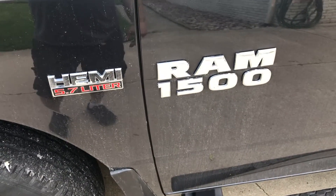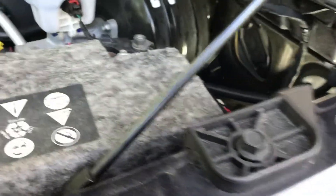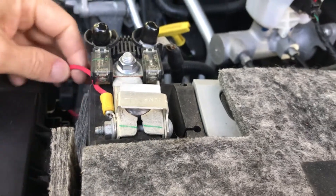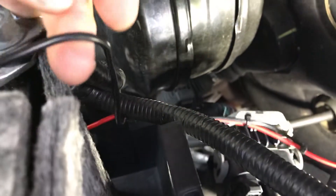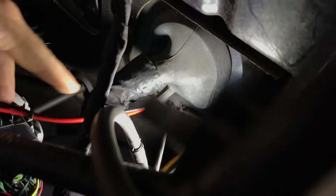This is a 2017 Dodge Ram 1500 pickup truck and I'm going to show you how I ran power from the battery into the interior of the vehicle. As you can see, I got my red power cable connected to the red terminal with a fuse — I fused it — and it runs along the side of the battery. For the negative, you could secure it to the chassis if you want; I chose the battery.